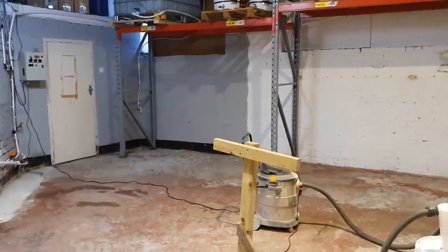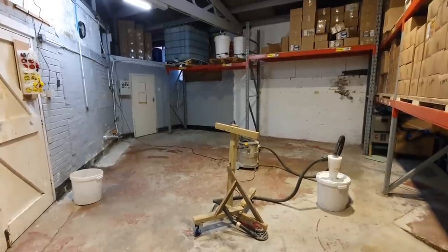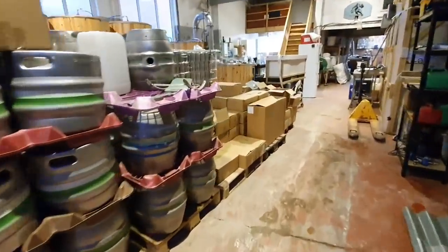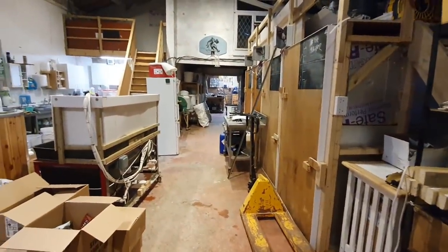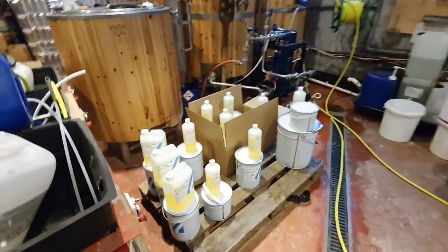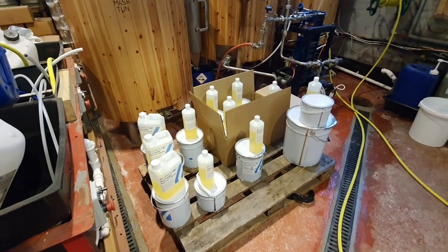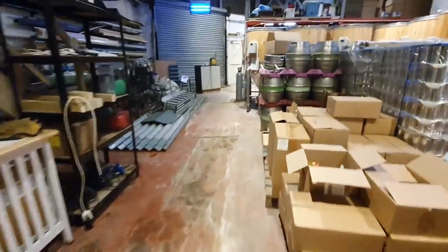Just to give you an idea of how much stuff has come out of this relatively small area — it looks small when you've got stuff in it, but when you've taken everything out it looks kind of big. This is everything that came out. I think we've got eight pallets out here and the cask washer, and then I put two pallets in the cold room just to make room. There's another pallet down here holding all of the primers, resins, part A's, part B's and all that kind of jazz for the floor repair.